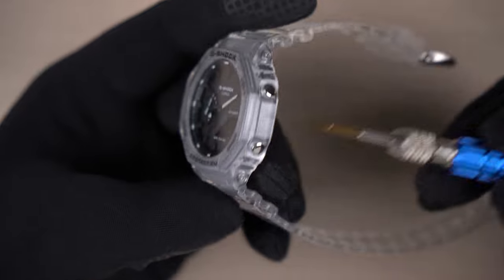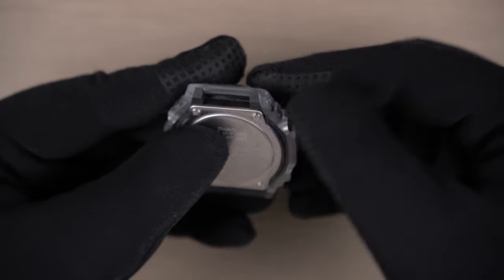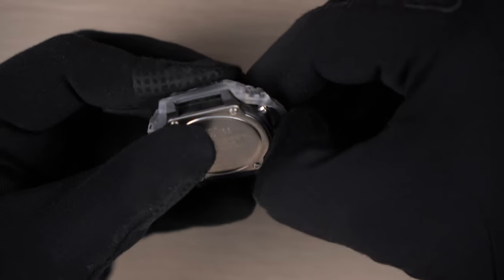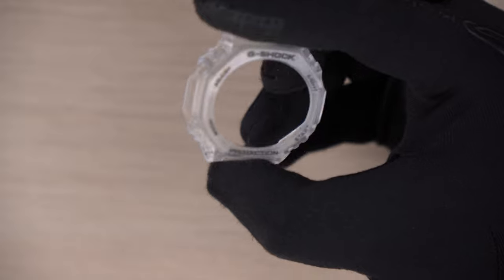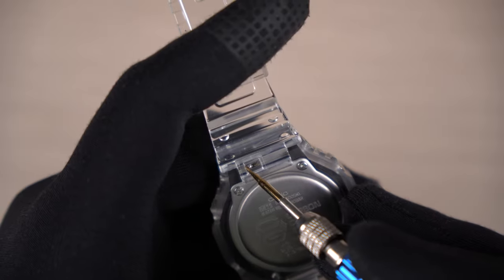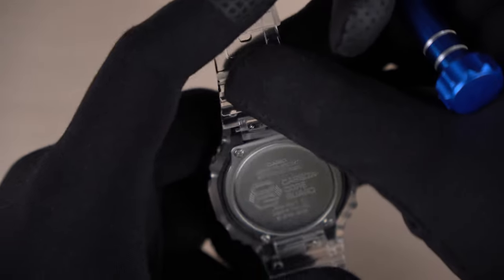Removing the bezel on this watch is pretty easy — just unscrew the four screws holding it down and the bezel comes off. Next, get the straps out: just use a flat head screwdriver and take it off using the quick release mechanism on the straps.